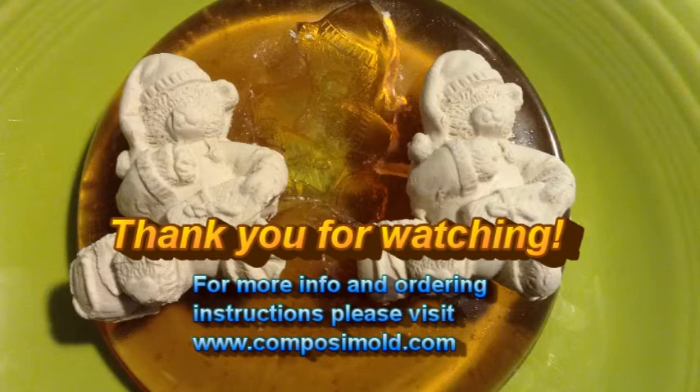Thank you for watching, and for more information and ordering instructions please visit www.composimo.com.